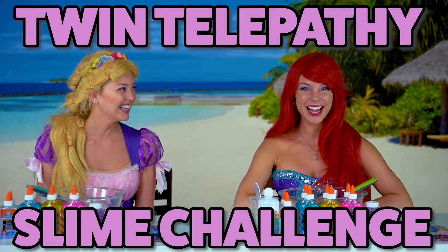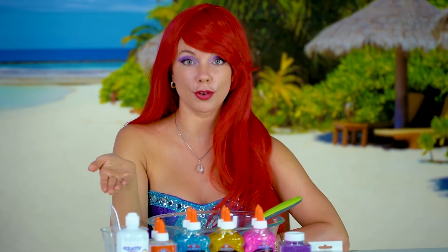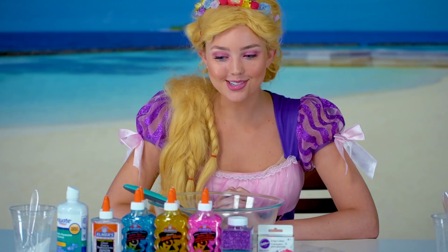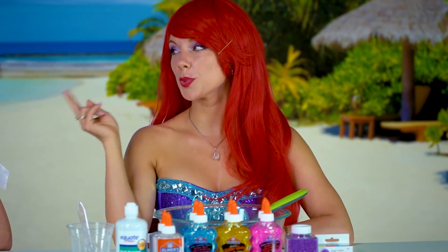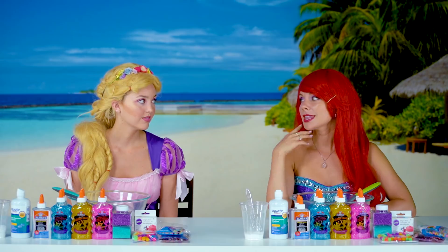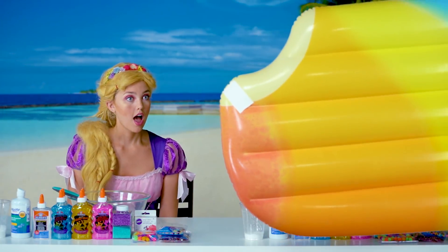What's that? That's where we both make slime, but we can only use seven of these ingredients and we see how different or alike we make it. So the closer we make it, the more twinsy we are? Yep, that's where the twin telepathy comes in. But can't we just look at what the other person is doing? Then it wouldn't be much of a challenge, would it? That's why I bought this beach toy as a divider.